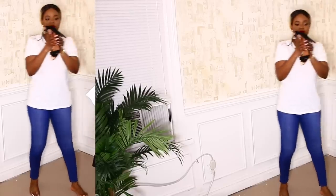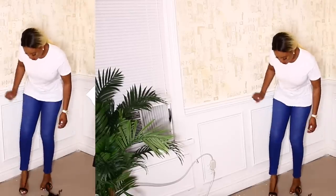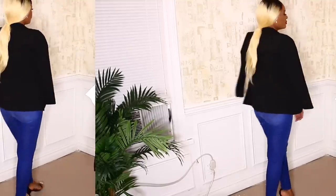For this look I went with a blue jean, white shirt, black sandals, and a blazer. I also tucked the front to give it a more polished look. This look is very casual, yet the blazer made it dressy, which I absolutely love.